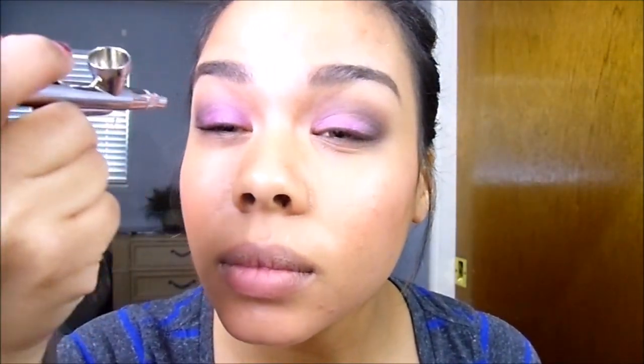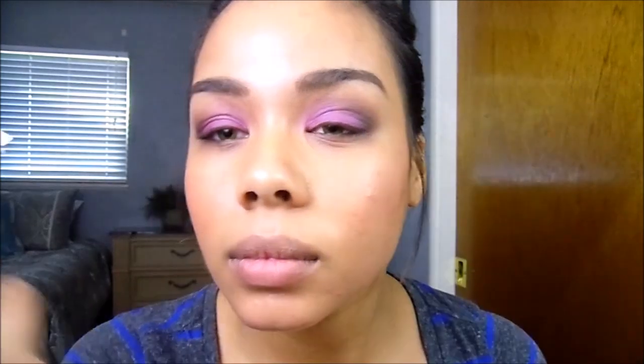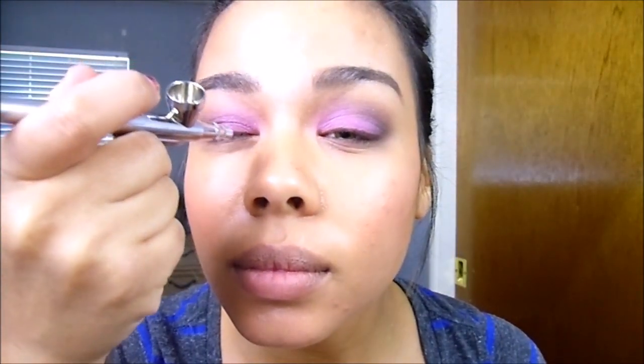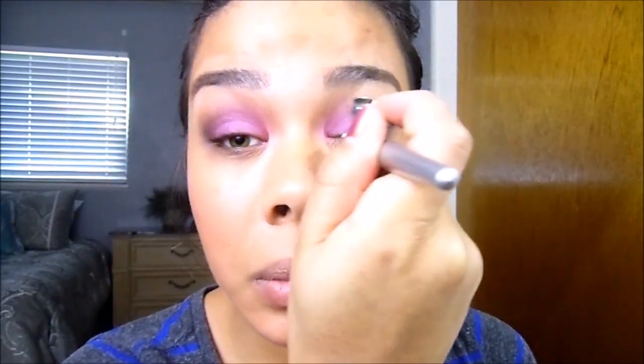Now the final step is to take my customized color and spray that all over my lid. I'm going to start from the inner corner of my eye and work it into the outer corner where I added the dark brown, blending my custom color into the dark brown and taking it up towards my transition to make sure everything is blended perfectly. The great thing about custom colors is that if the color is ever too light or you're just tired of it, you can add more of either the darker or lighter color to change it up. The possibilities are endless when it comes to mixing colors with airbrush makeup — I really recommend that you do mix colors.